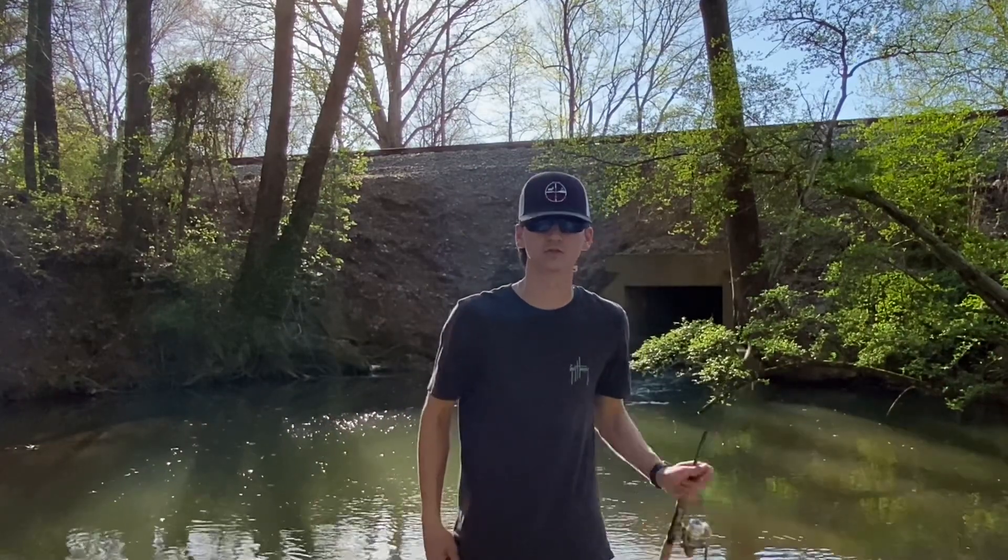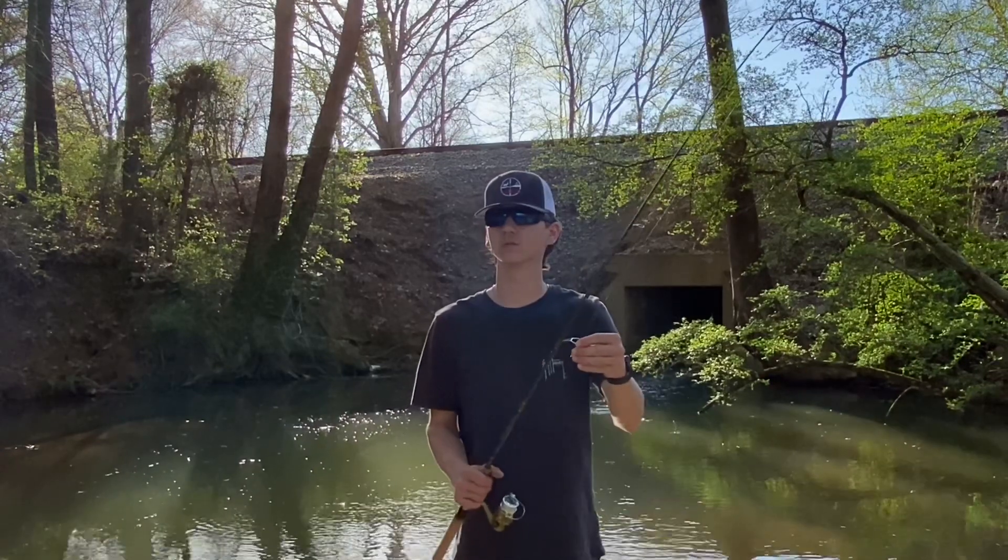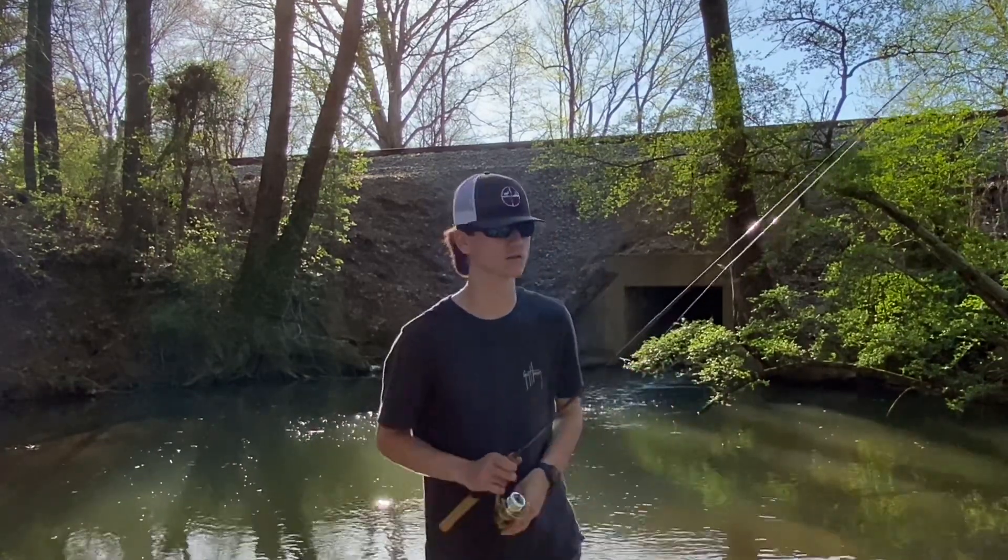All right, we're actually at the creek now. Train just went by, so let's get to fishing and see if we can't get us a few bluegill or maybe even a small bass or something like that. Let's go.